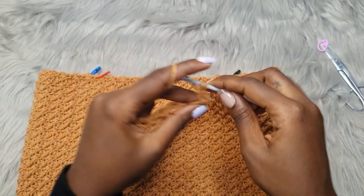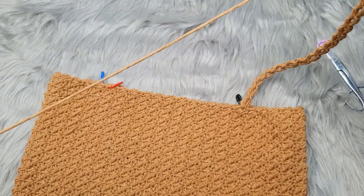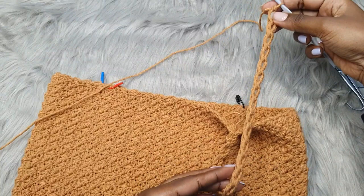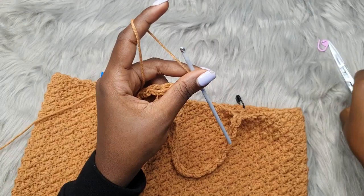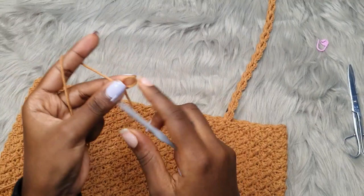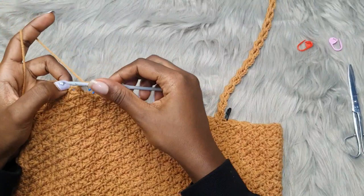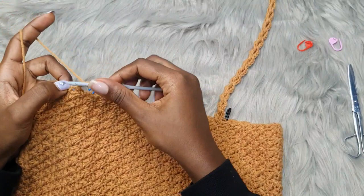If you want your strap longer, go ahead and do more chains or more segments of this pattern. Once you have your desired strap length, chain one and cut your yarn. Attach your yarn at another spot marked by the stitch marker — work the front side first, then the back side. Chain three and repeat the same exact process: double crochet into the same spot and make the same number of segments as your first strap.